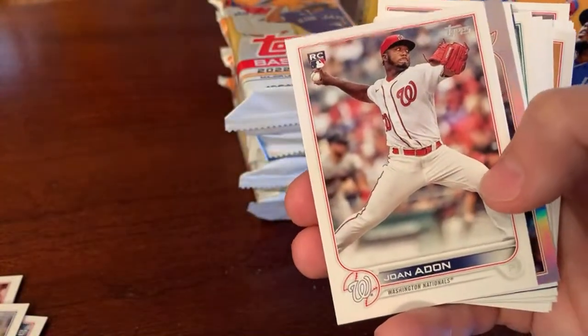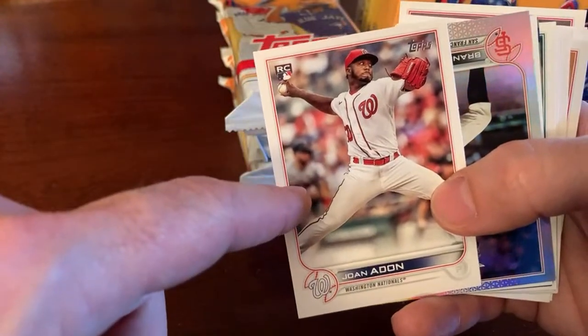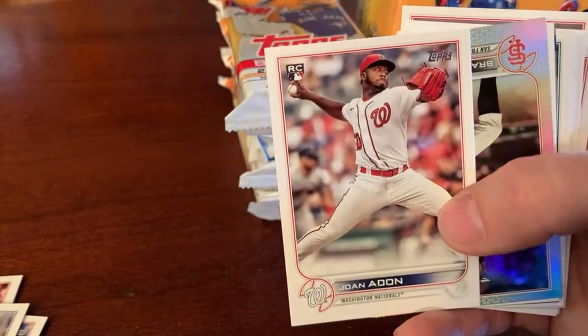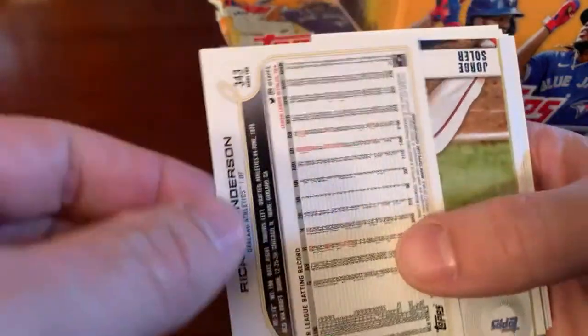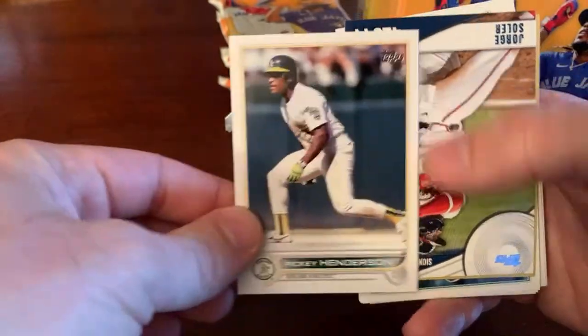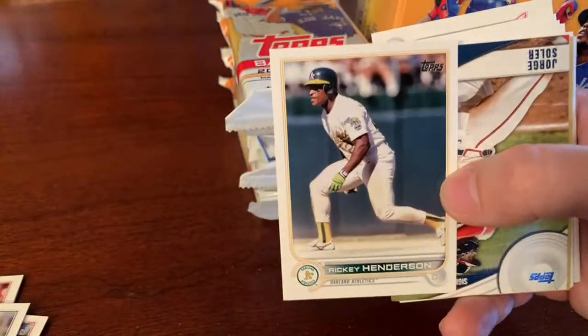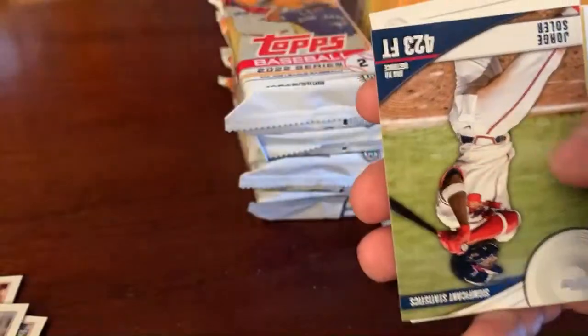Brian Reynolds. This is the autograph we got in the first box — Joan Adon for the Nationals. The other day I saw he was 1-10 on the year, so he's struggling. Not the auto you would choose. There's a Brandon Belt foil. What the heck is this — is this another variation? I don't know what this Kevin Smith is, but here's a Rickey Henderson, which is obviously a short print because Rickey Henderson is not an active player right now. That is a sweet looking card.